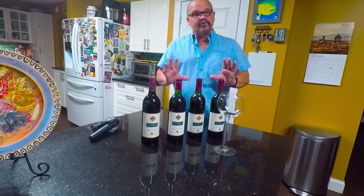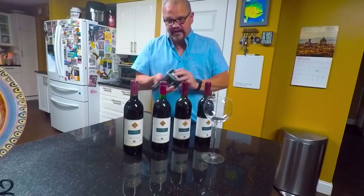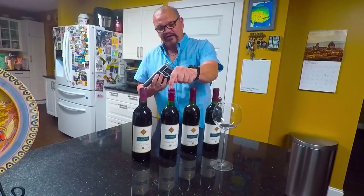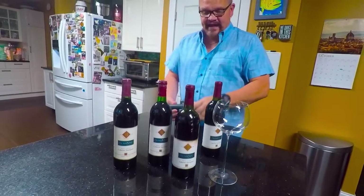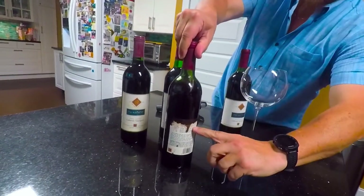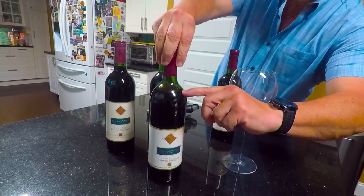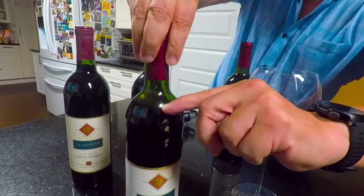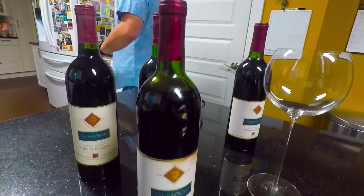What we're going to do in this case is use our Coravin to get some wine out of the bottle in question — actually this one, the 88. It has some leakage; you can see there's some residue on the bottle, the label is stained, and you can also see that the ullage is down to what they call high shoulder in the wine auction world.